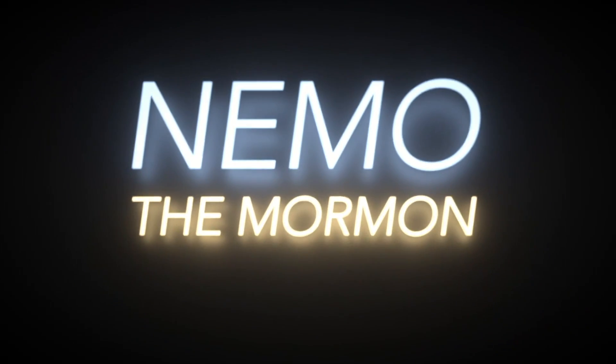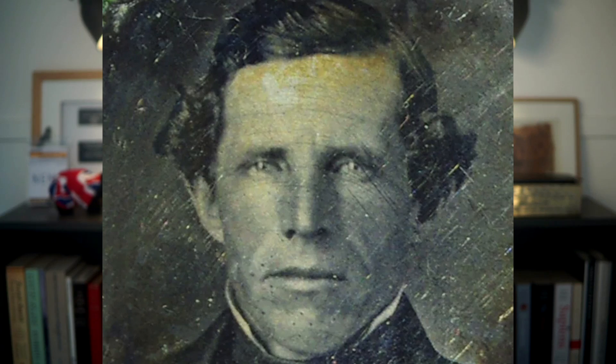Hi everyone, Nemo here. This image has been doing the rounds lately. It is claimed to be the first authenticated image of the founder of the Latter-day Saint movement, Joseph Smith Jr.